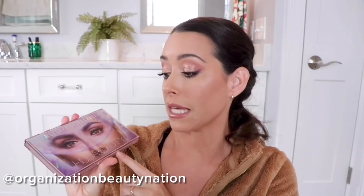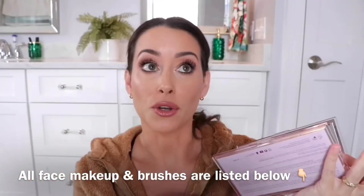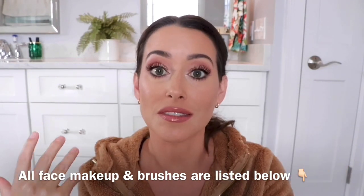Hey guys, so today I'm going to be doing six different looks using the Huda Beauty Mercury Retrograde Palette. This palette is so stunning. There are so many different look variations you could do, but I put together six that I wanted to be super wearable and easy to recreate, so nothing super crazy. For each look, I'm going to do a voiceover so I can show you every step and how I do it so that hopefully it is easy to follow. And this is one of the looks that I created.